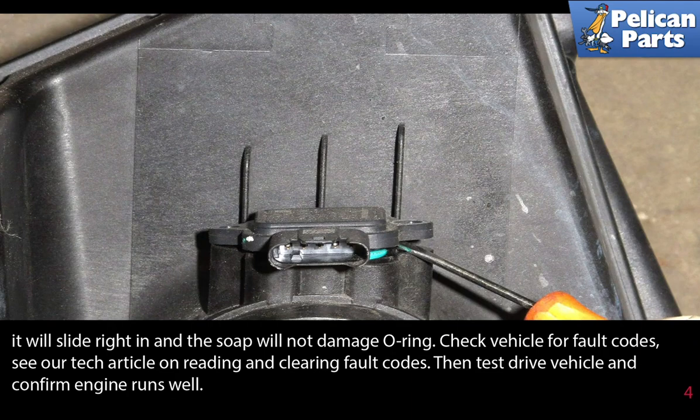Check your vehicle for fault codes. See the link at the end of this video for help clearing fault codes. Then test drive the vehicle and confirm the engine runs well.